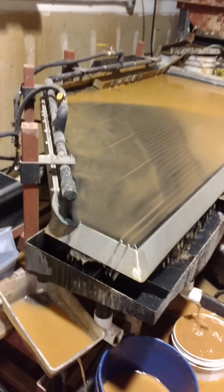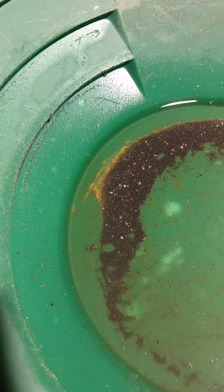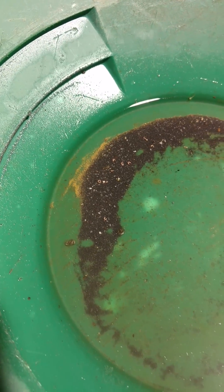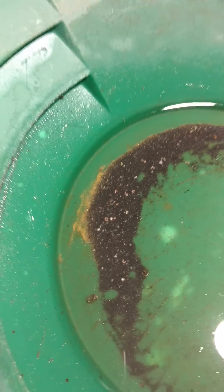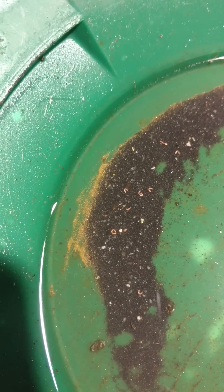What's exciting is that one bucket of this material yielded all that gold. That was one 5-gallon bucket. One bucket yielded all that.